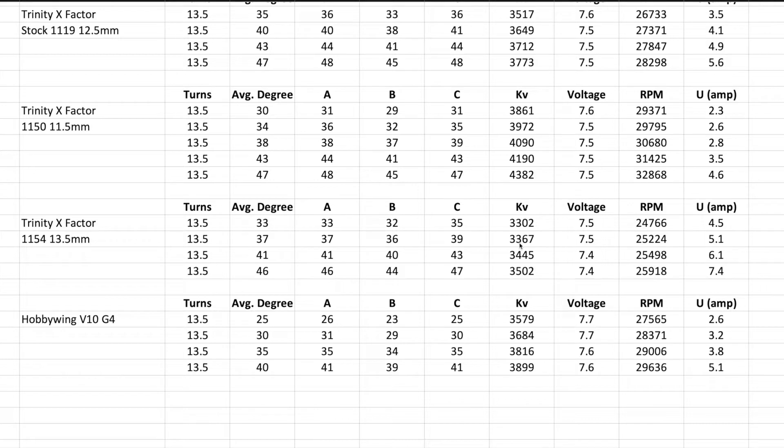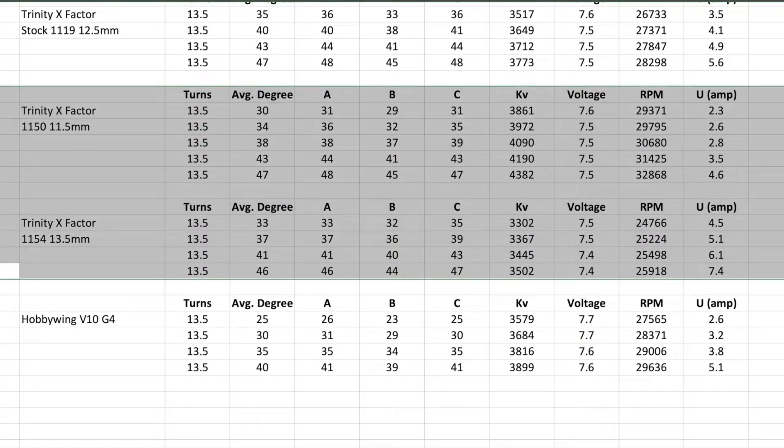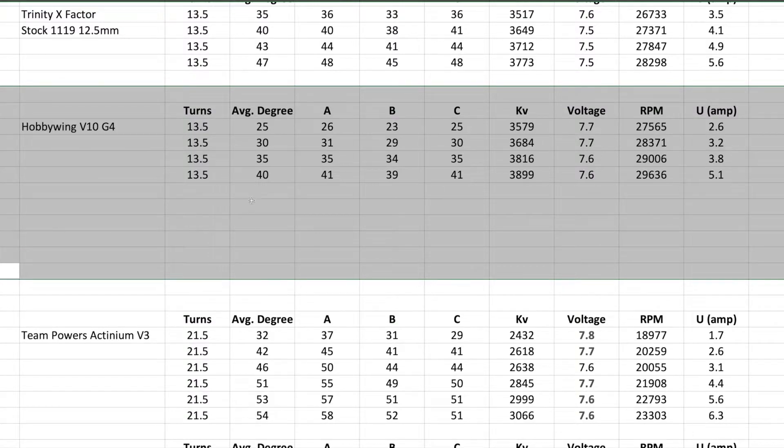Comparing at 5.1, another motor is just under 3,400 KV. Also comparing timing: 37 versus 40 degrees. This is a massive rotor — a 13.5 on the X-Factor. The HobbyWing has the same diameter as the stock rotor, so we'll be comparing it to the stock rotor. This motor is a really small motor — it's definitely an RPM motor, you can see how it just revs really high.